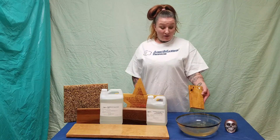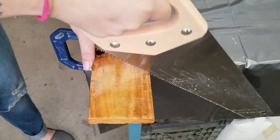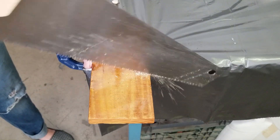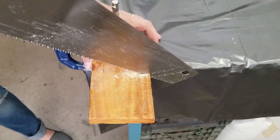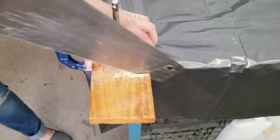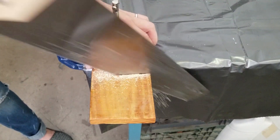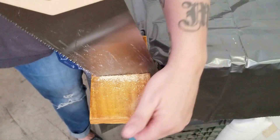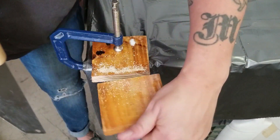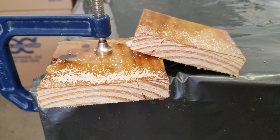Now, let's cut into the wood that's been sealed with Aeromarine Products 321 Epoxy Resin. You can see the water hasn't gotten to the wood at all, and the interior of the wood is as dry as the day I cut it from the pallet.